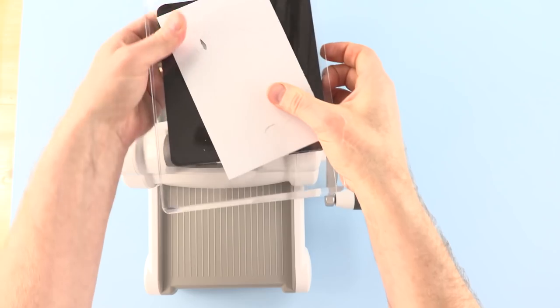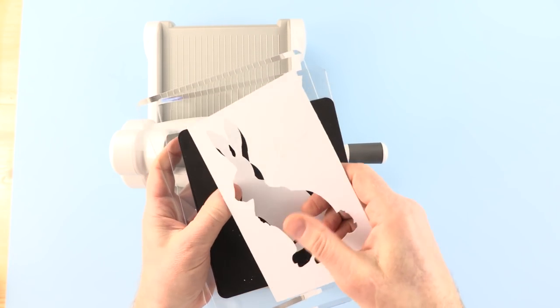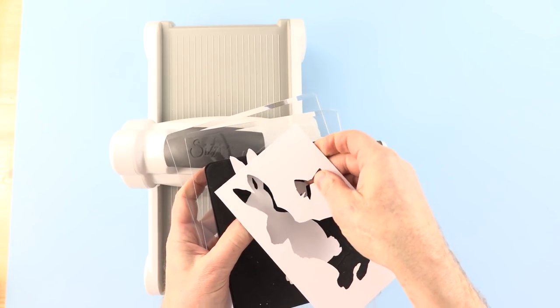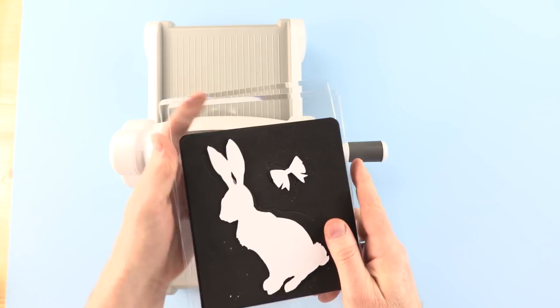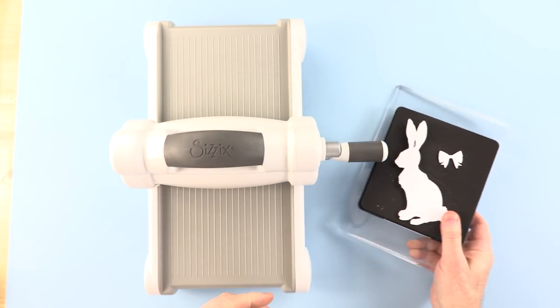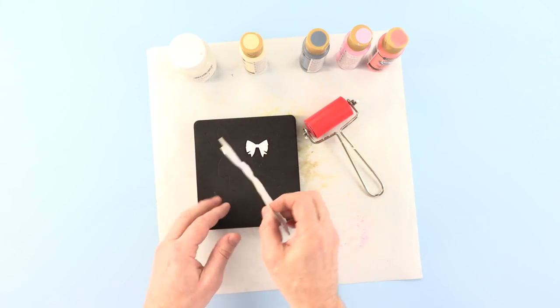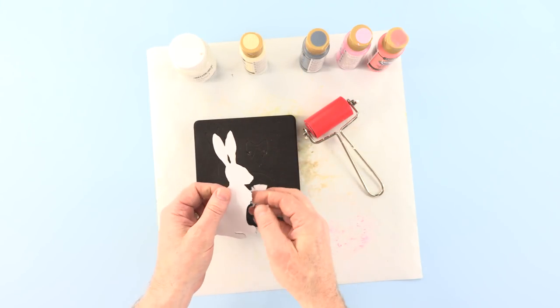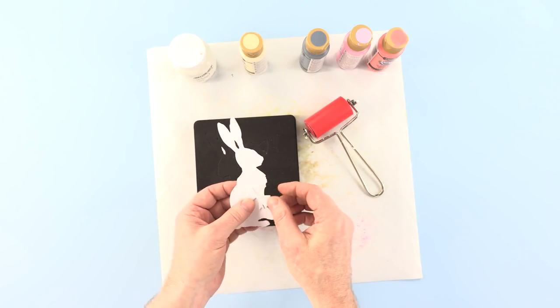There we have it. It's a very heavyweight material, but using a Bigz, it cuts out perfectly cleanly every single time. I know that I can do that with confidence. And there we are — this is going to be the basis for the rest of our card. Here's our die-cut bunny ready to go. As I said, it's mountboard, it's very sturdy.